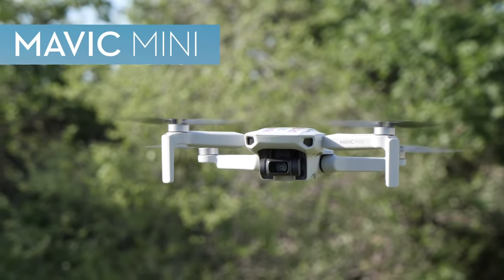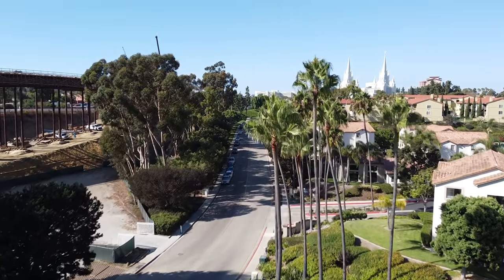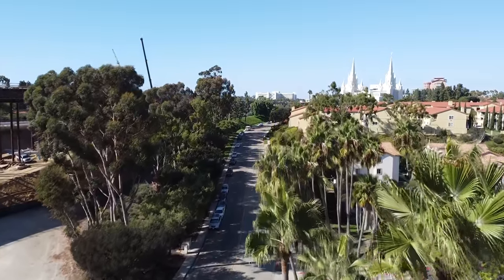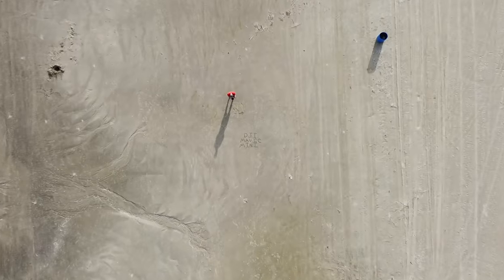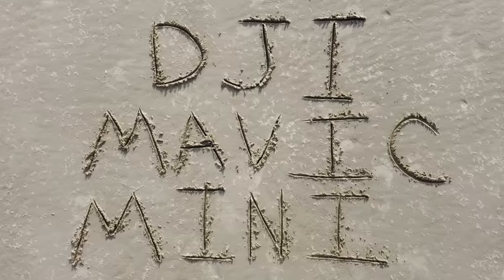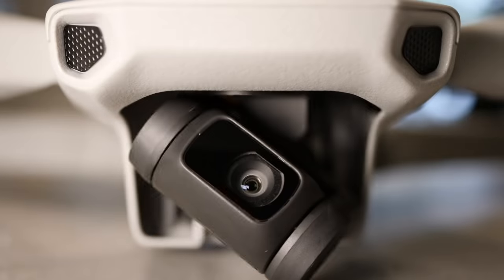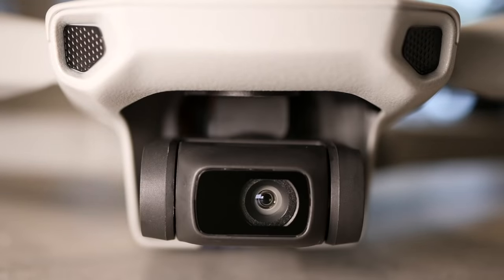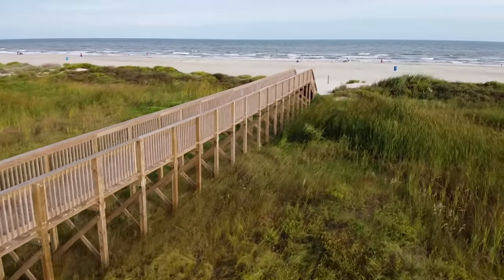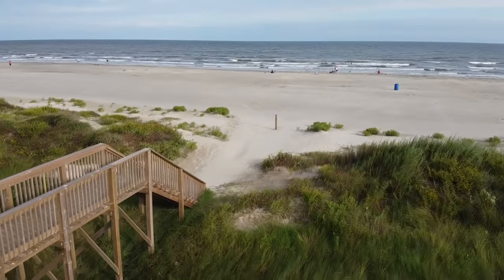Let's start with the Mavic Mini, which is designed to be an entry-level drone. If you've never flown a drone before and want to get one that can take high-quality photos and video for personal use and social media, the Mavic Mini is perfect. It's the lowest cost of the group and it's the lightest, coming in at 249 grams with the battery. That means in the US that you don't have to register it with the FAA. It does have a three-axis mechanical gimbal for smooth footage, flies up to 30 minutes on a single charge, and has lots of different flight modes including Position, CineSmooth, and Sport.